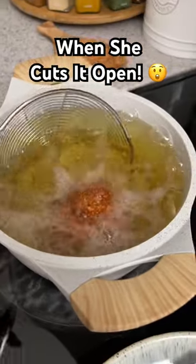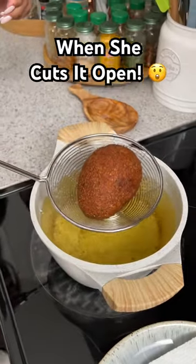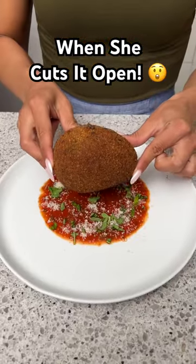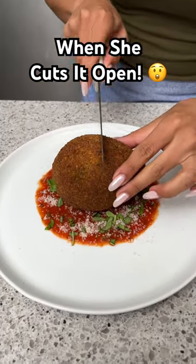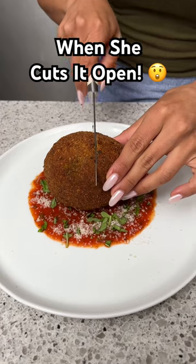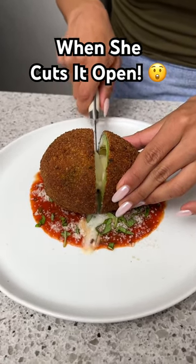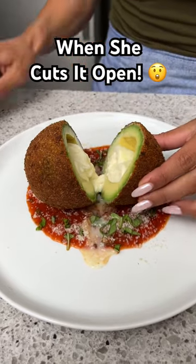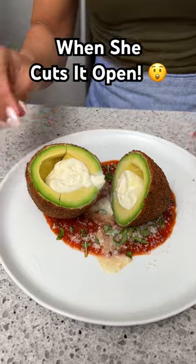All right, it's been about four minutes and our avocado is a perfect color. We're going to place our avocado right on top of that and start cutting it open to see how our cheese looks in there. Oh, it looks good — it's so watery. That's burrata cheese!